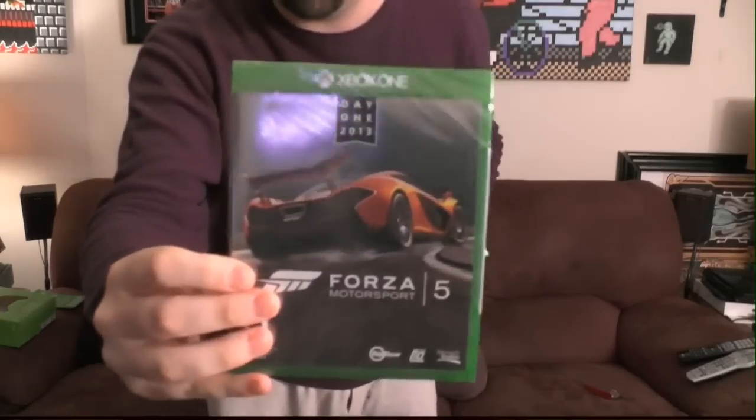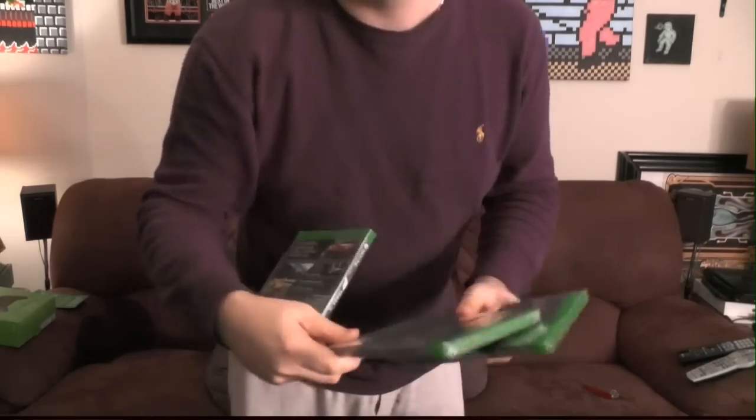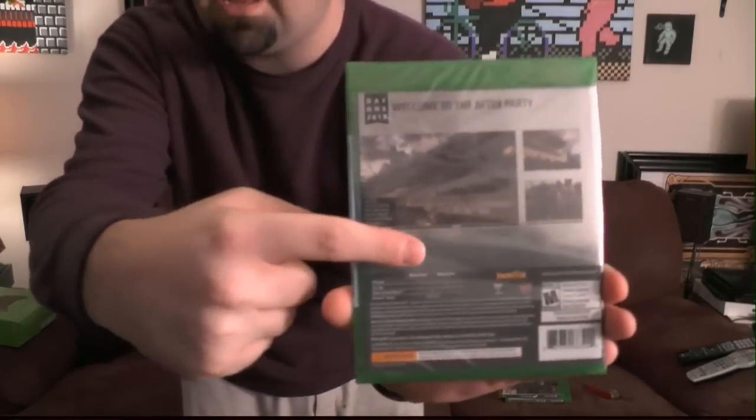The three games we picked up tonight look really weird. Ryse, Forza, Dead Rising 3 — notice a pattern? Because they're Day One editions, they all have metallic silver covers. It's really odd that they'd make the game boxes metallic silver. There's not even a zombie on the cover of Dead Rising 3. The back is incredibly hard to read because the text is tiny black on a metallic silver background.